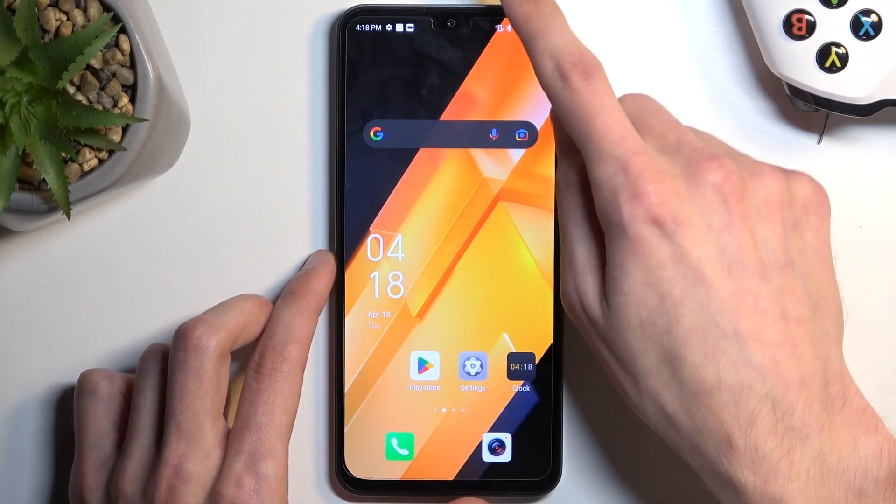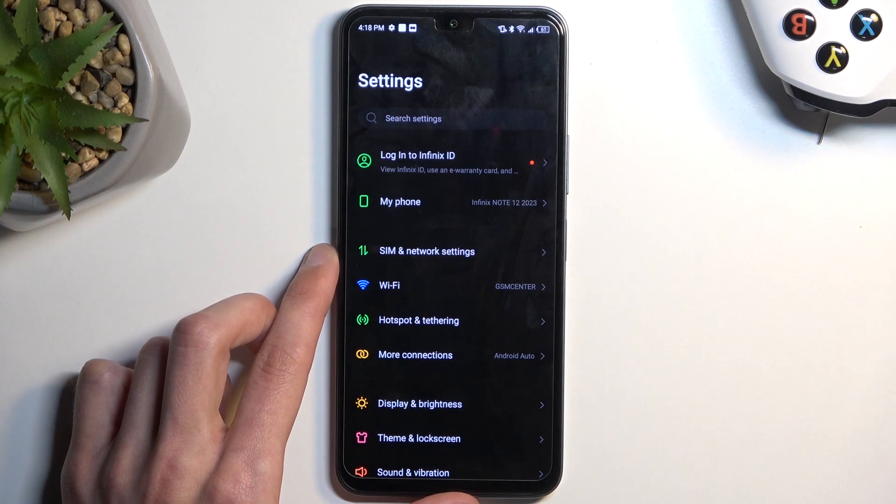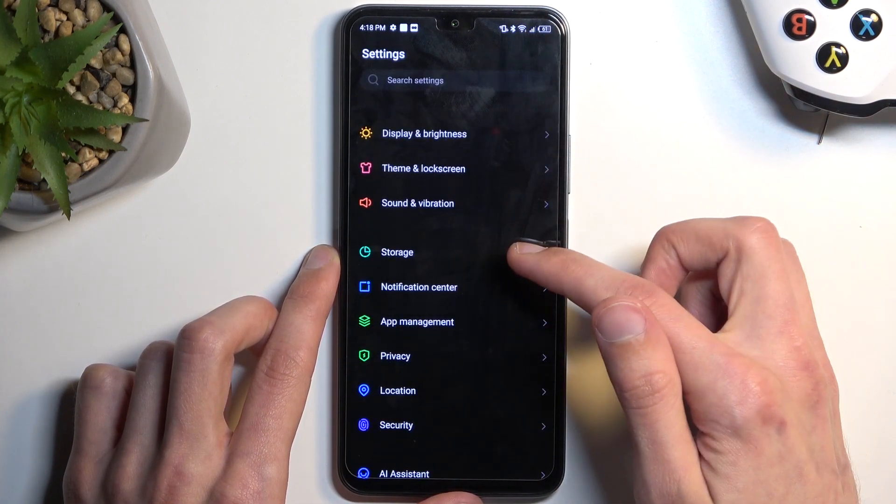Now to get started, I'm going to navigate into the settings. From here, look for storage.